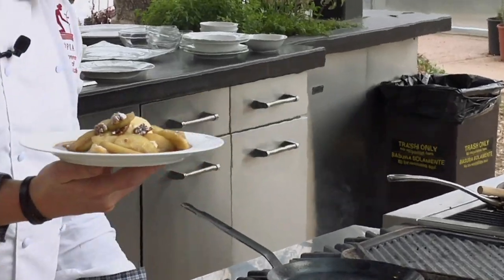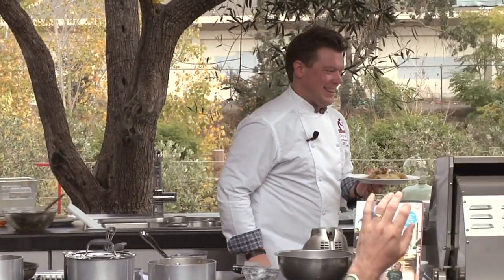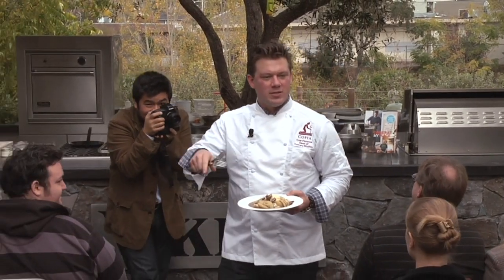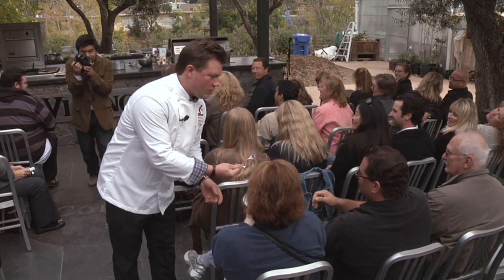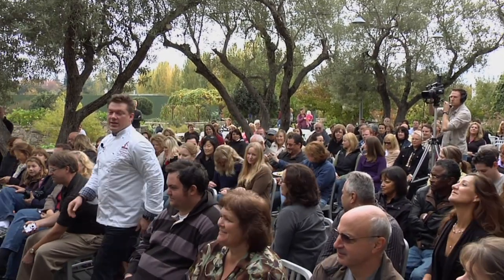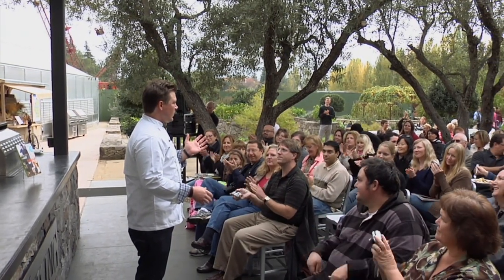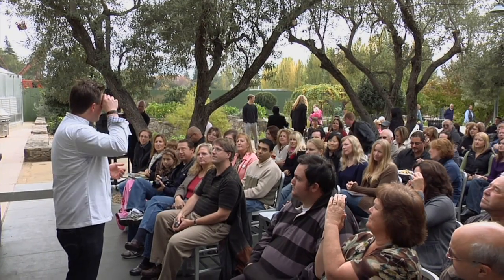Crepes with apples and pecans — you guys digging that? It was a pleasure hanging out this week. Copia is going to be this really fabulous thing in the future that we want you to be a part of, so please pay attention to the website. We're going to have the most brilliant chefs in the world come through here — it'll be a chance for us to get to know each other. I love being here. Thank you very much.